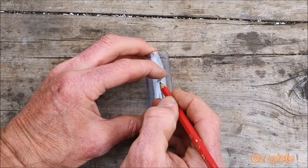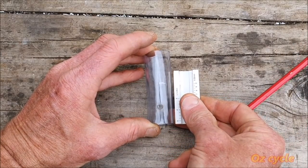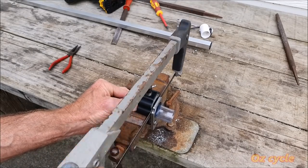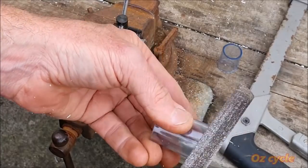Back over to your clear vinyl tubing, which you've already drilled a hole in — mark and cut it about a centimeter smaller than the body of the caliper. A handy hint: a fork steerer cutting guide makes a nice square cut. Then file that cut edge nice and smooth.